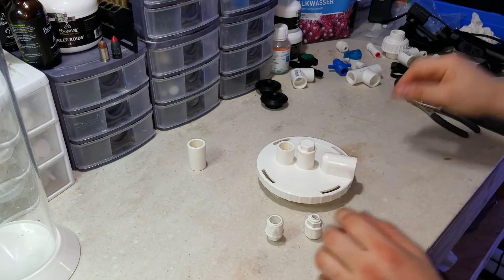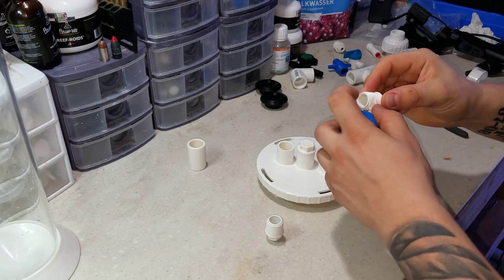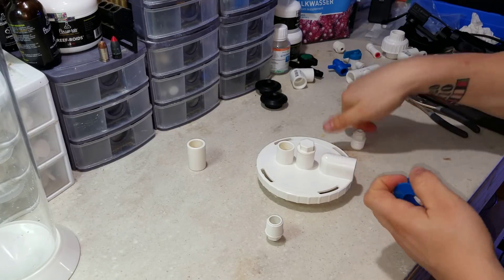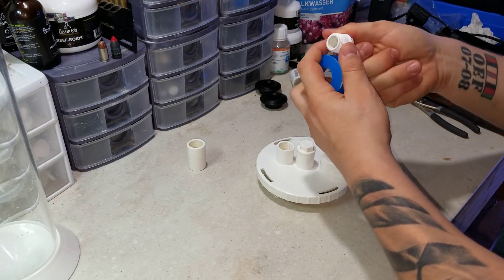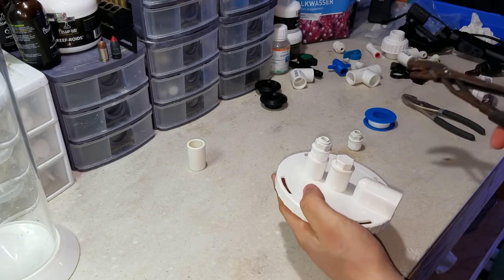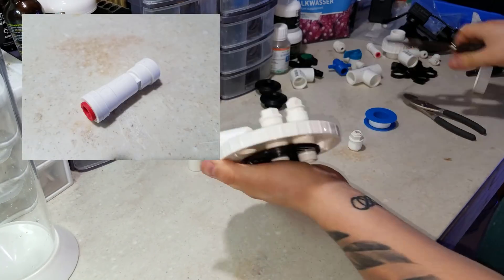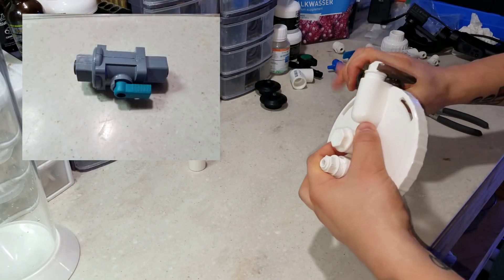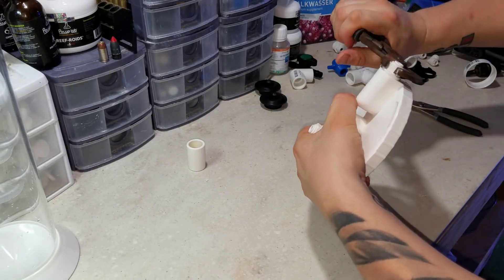The first thing I did was prep the lid. There's an input and an output, and I'm going to take half-inch threaded adapters — half-inch thread to one-fourth inch push connect for standard RO/DI tubing — and thread those into the fittings. The input will go all the way down to the bottom of the reactor, mix with the kalk, then flow up and out the output. I'll be adding a check valve to the input to prevent backflow into the ATO container, and a ball valve on the output to dial down the drip rate.